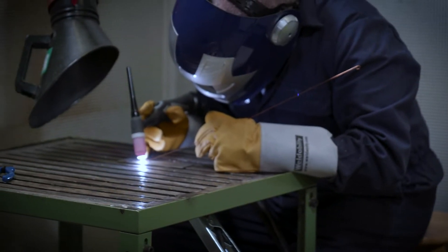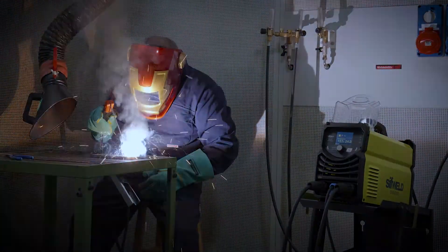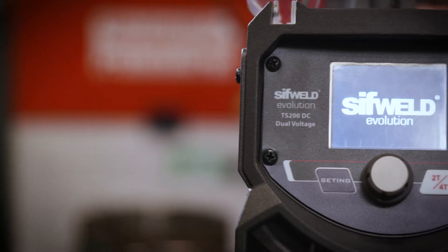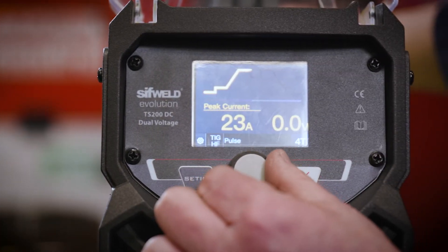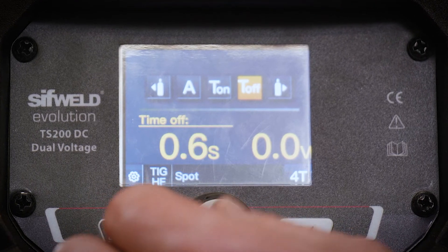The TS200DC combines smooth and powerful TIG and MMA performance with a simple intuitive interface. Via the user-friendly pictorial color display, you can select and adjust all the settings you need for each mode.